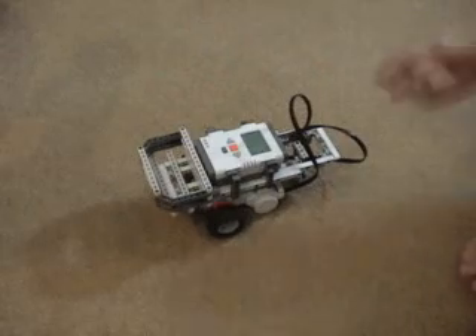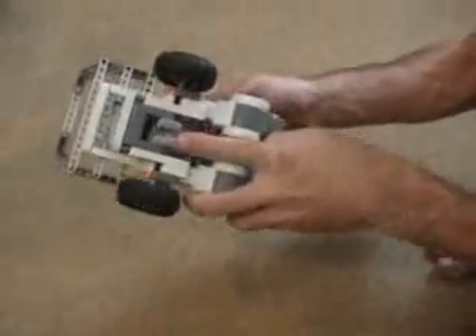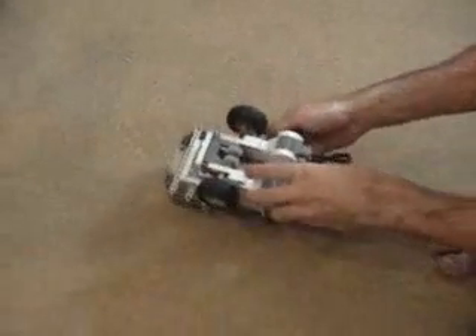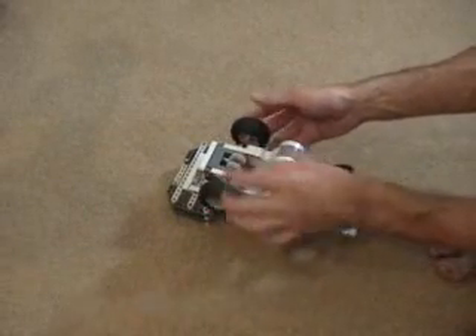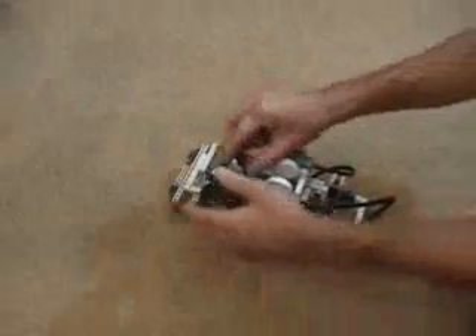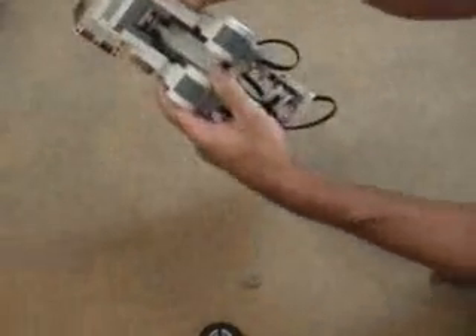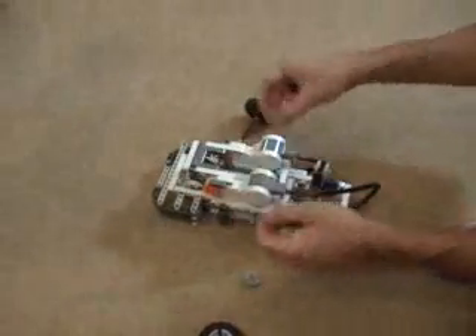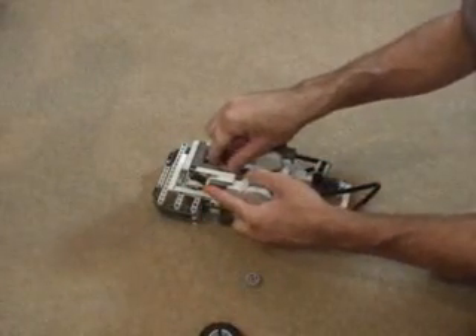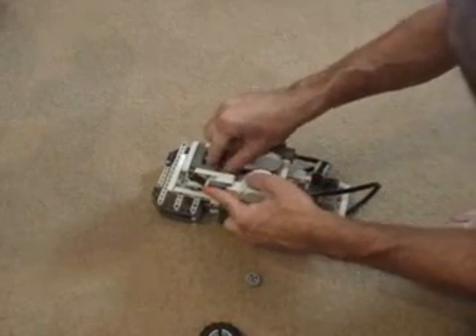Another thing that's easy to change with this project is the gears used by the drive motors, to make it either slower or faster — the website shows details on how to do that. Right now this is in the slow configuration. I'll pop the wheels off, take these gears off, then reach inside and pull out the smaller gears.